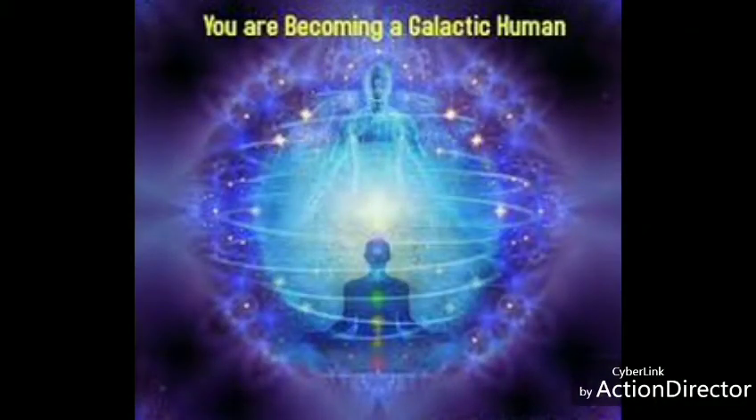This meditation is special for protection so that you can meditate in peace and know that you are fully protected. Set your environment up where there is no interruption. Even the animals, put them in another room because they are drawn to your energy and they will disrupt your meditation, trust me.